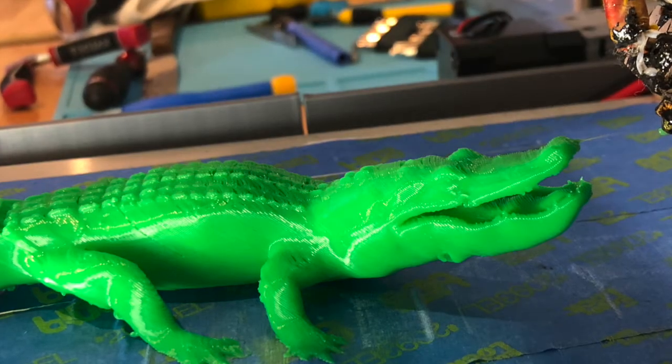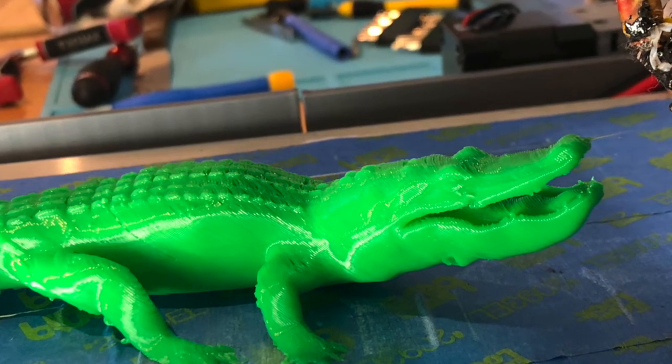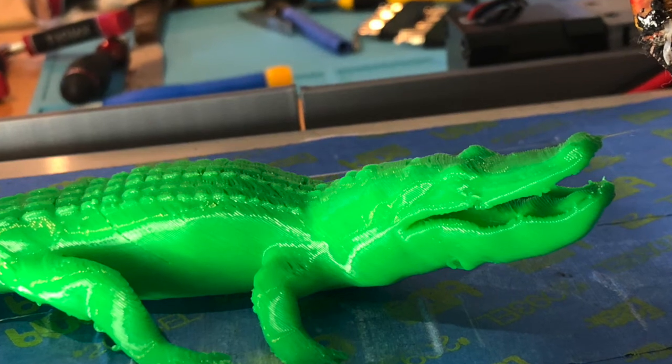The quality isn't great because of my conveyor belt, which is made of paper. I have ordered stainless steel shim to make a stainless steel belt.